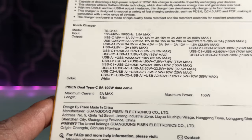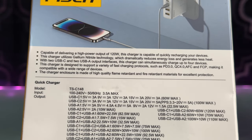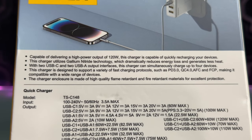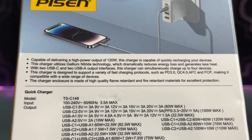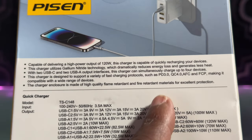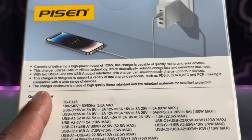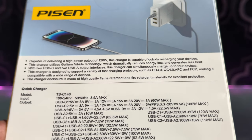This charger is capable of delivering a high power output of 120 watts, with two USB-C and two USB-A output interfaces. It can simultaneously charge up to four devices and supports a variety of fast charging protocols such as PD 3.0, QC4, AFC, and FCP, making it compatible with a wide range of devices. The enclosure is made of high quality flame retardant and fire retardant materials for excellent protection.